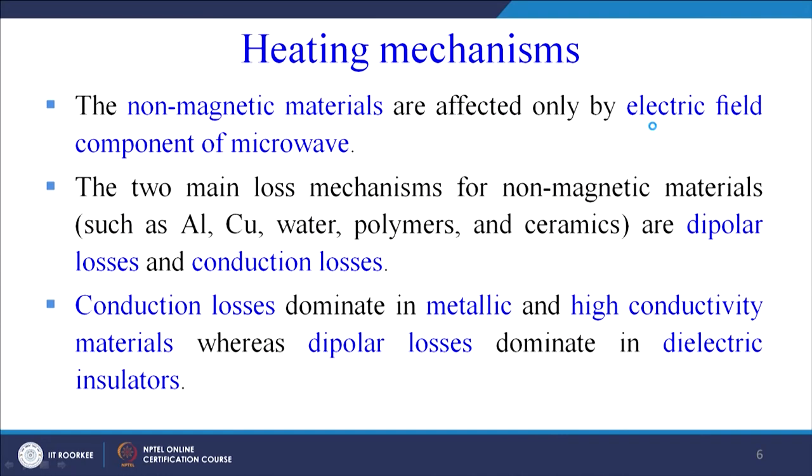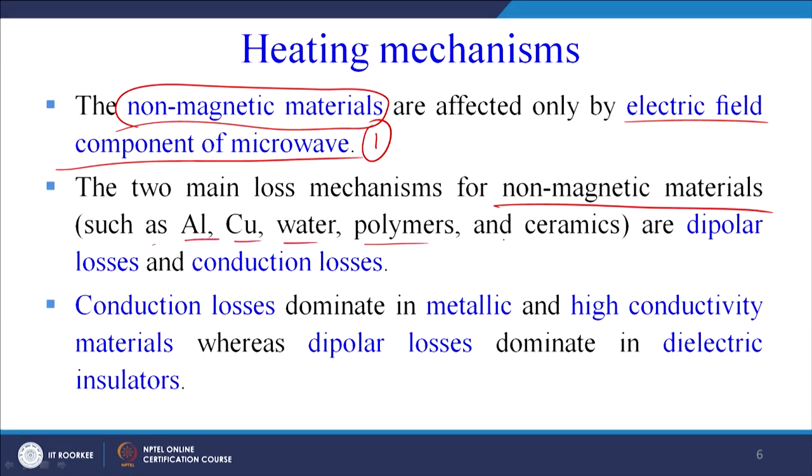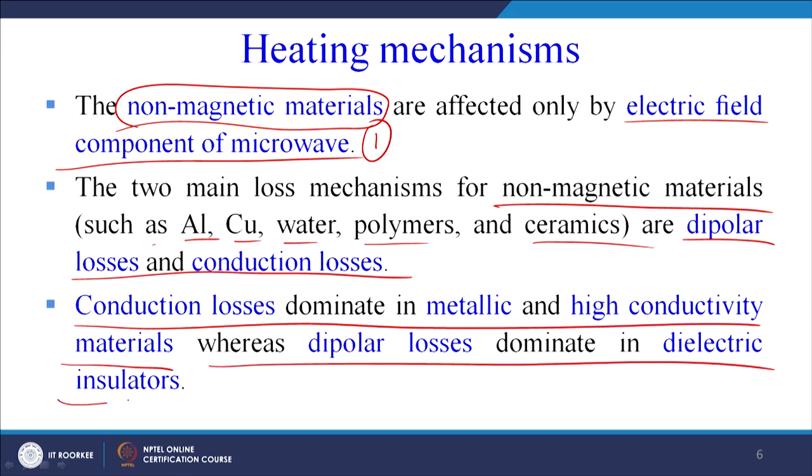Different types of materials behave differently on exposure to microwave radiation. Non-magnetic materials are affected only by the electric field component of the microwave. The 2 main loss mechanisms for non-magnetic materials such as aluminium, copper, water, polymers, and ceramics are dipolar losses and conduction losses. Conduction losses dominate in metallic and high-conductivity materials, whereas dipolar losses dominate in dielectric insulators.